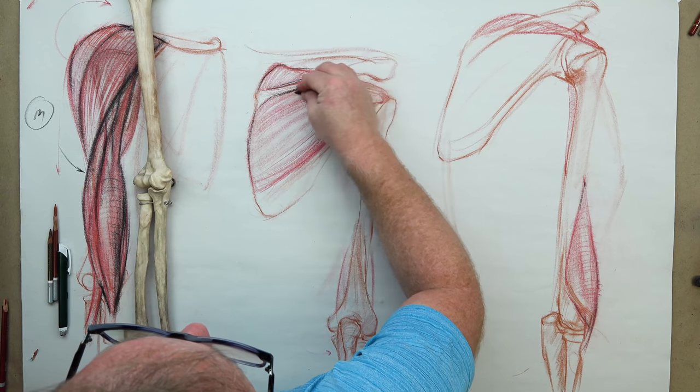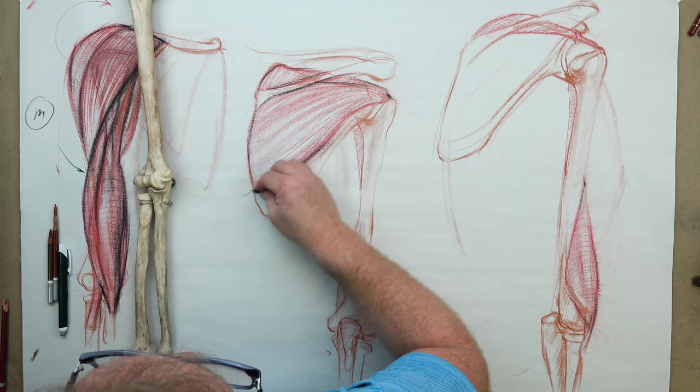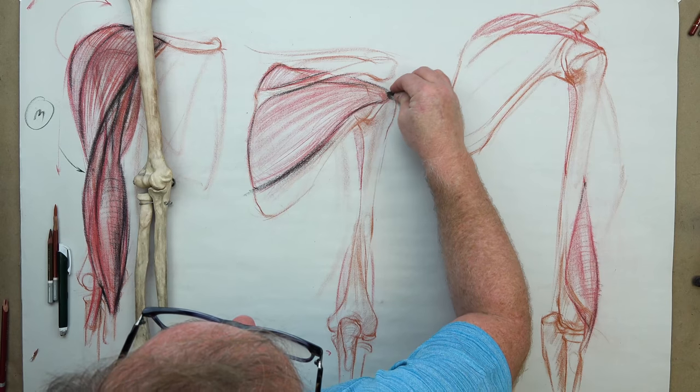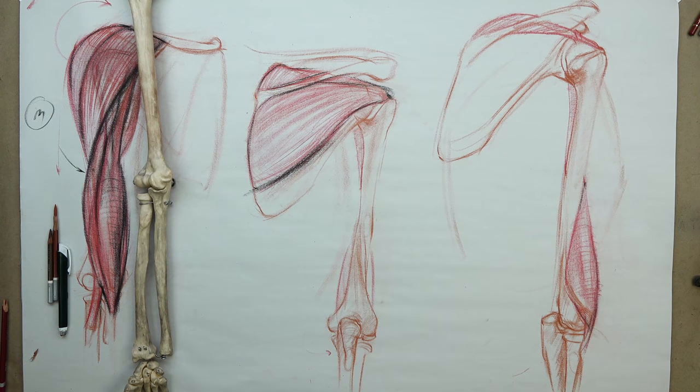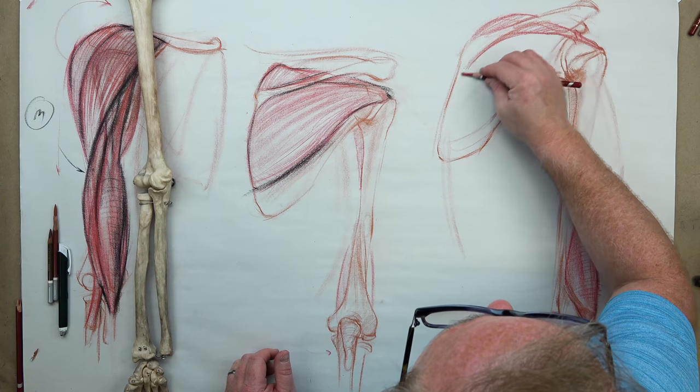The supraspinatus is superior, sitting on top, and it merges and forms with the infraspinatus sitting in the middle fossa region. It covers up much of the scapula and they attach roughly into the greater tubercle area. We have two more muscles to talk about that help in movement of the humerus: the teres major, which is bigger and goes underneath the humerus, and the teres minor, which is smaller and goes around the top of the humerus. They're fascinating — they torque and turn the humerus ball and socket to give us a little twisting of our arm.